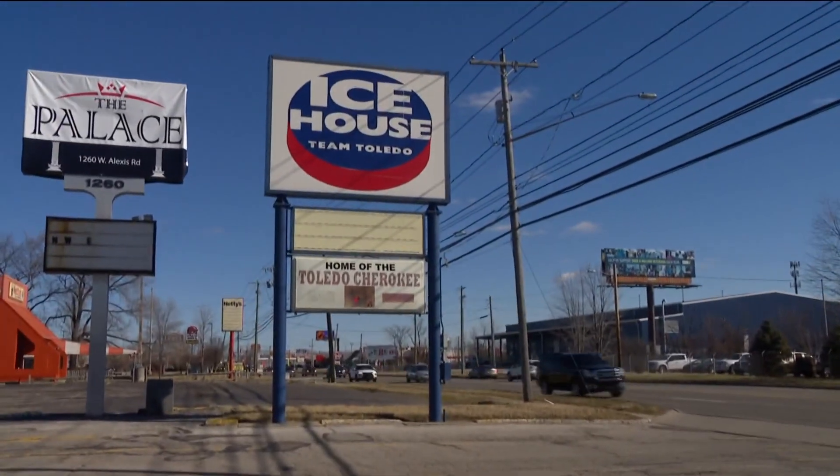Ever been to a hockey game, watching the Zamboni between periods, and thinking, boy, that looks like it'd be a lot of fun to drive? In all these years I've never ever ridden on top of a Zamboni. So we contacted Team Toledo Ice House and they said come on down.